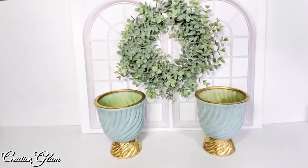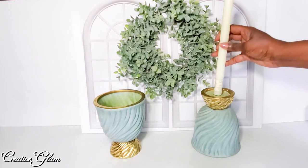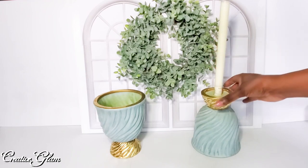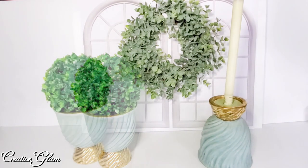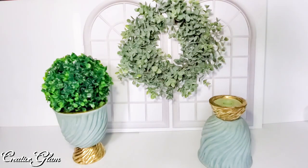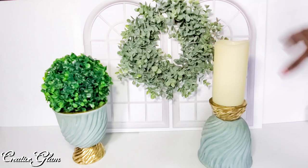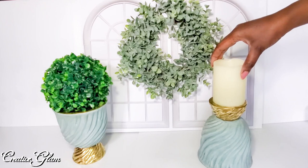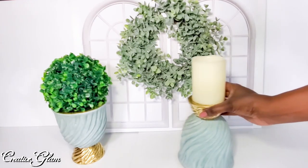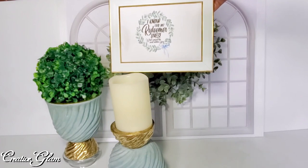And those are my two five-dollar challenge items. I think I'm going to use this one here as a candle, and this wreath — 'I Know My Redeemer Lives' — is a download that I got from Heidi Sambal.